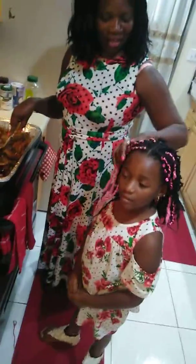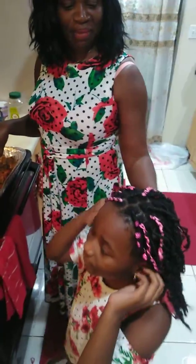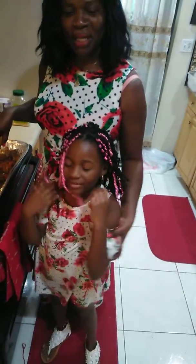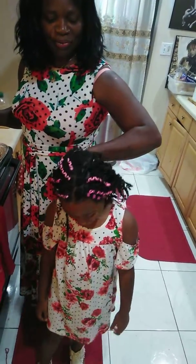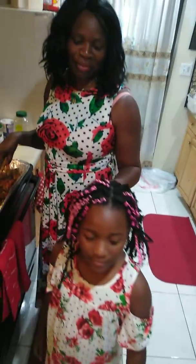Well, today I did Michaela's hair yesterday. It's so beautiful. She wore it pink and black. It's my first time doing my daughter's hair. I used to pay like a lot of money, up to $50, up to $80 to do her hair. Now I know I can do it myself.